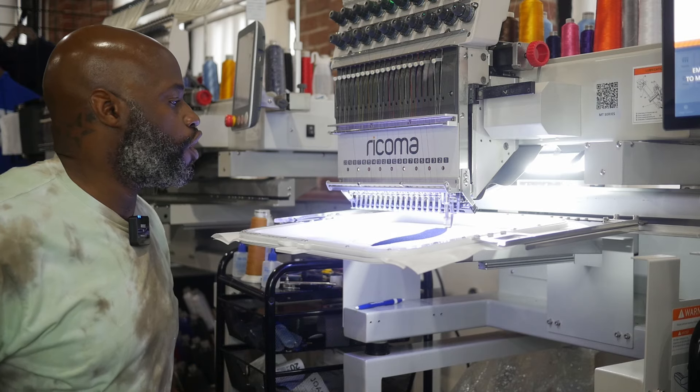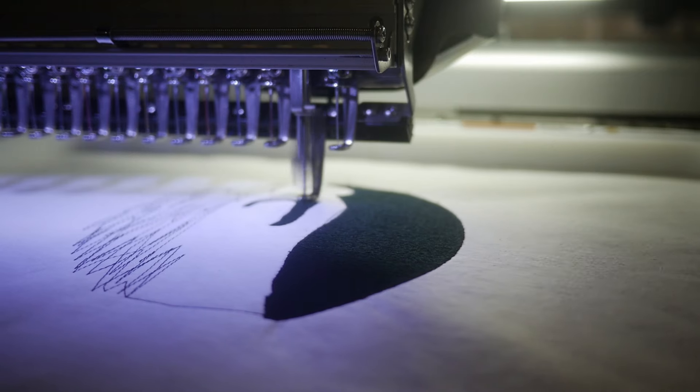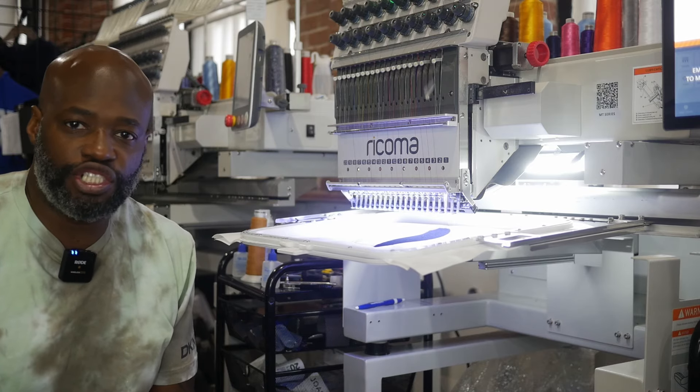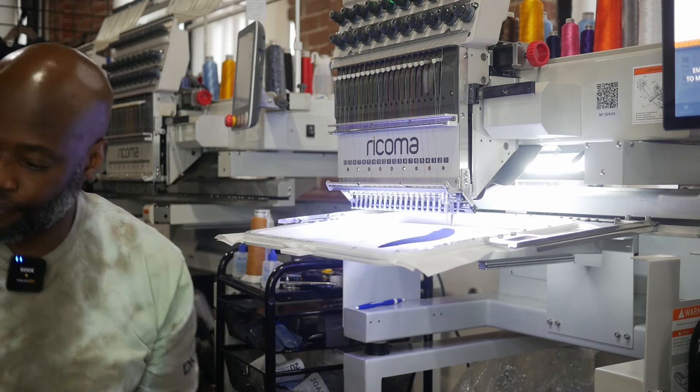Over here I'm testing out a design — blurring it out, a design that I digitized for a client, making sure it embroiders good before I send it to the client. If you need something digitized, just email me — send your design to adubproductions@gmail.com for a price quote. We're getting busy today in the studio, got this thing cranked up going almost a thousand stitches per minute — going 970 stitches per minute at the moment.